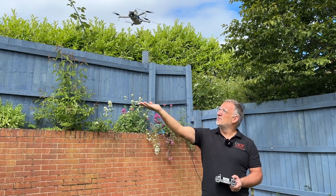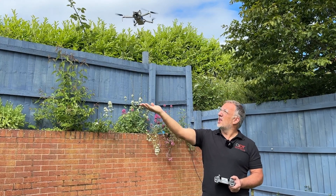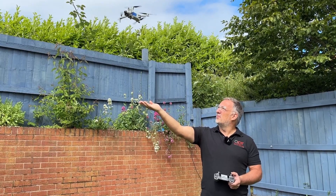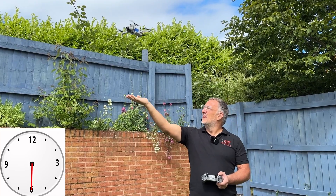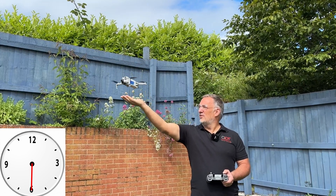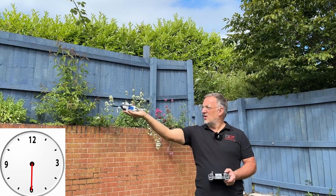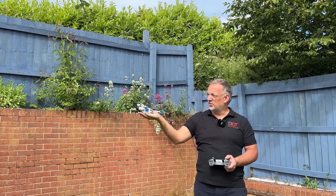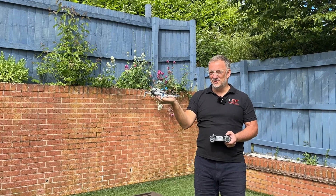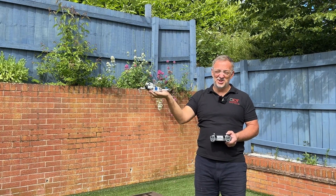Line the back of the drone up with the axis of your hand, then align the drone in yaw. Bring the drone down, hold your hand still, and wait a few seconds as it descends. Hold the left stick down and the props will stop. It's not as stable as the thumb and two finger method, but it is a legitimate method.